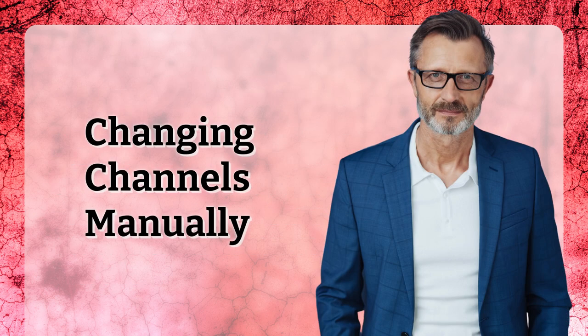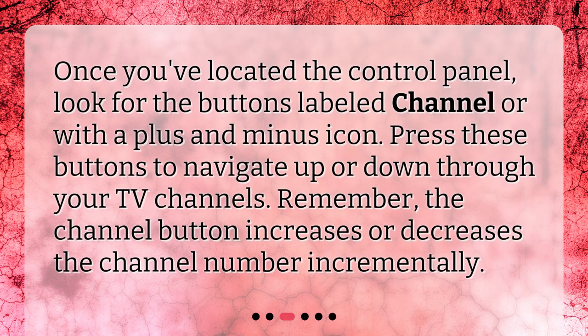Changing channels manually. Once you've located the control panel, look for the buttons labeled 'channel' or with a plus and minus icon. Press these buttons to navigate up or down through your TV channels. Remember, the channel button increases or decreases the channel number incrementally.